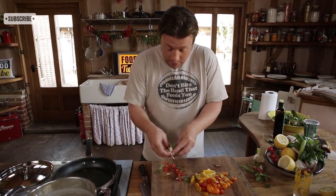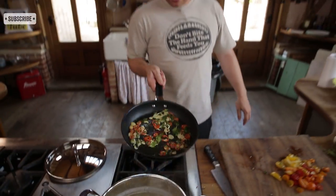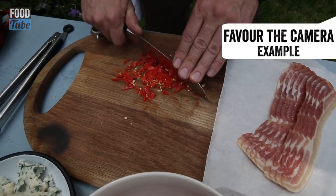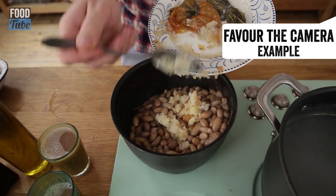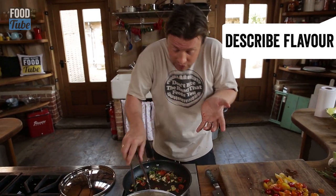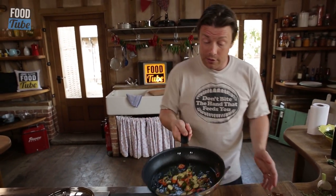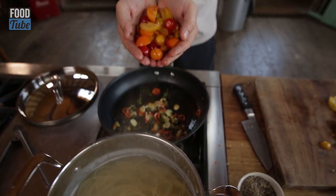Pan's hot, olive oil's gone in. I'm going to go in with my fragrant things here. It's really nice to get the camera in there for close-ups, but also sometimes it's nice to toss that right in the camera's face as well. Smell and taste you can't get on camera, so describing what's happening is important - like, the garlic's getting really crisp, it smells amazing, those herbs are really beautiful. I'm going to pick up these tomatoes now - I can offer them up to the camera and then take it down.